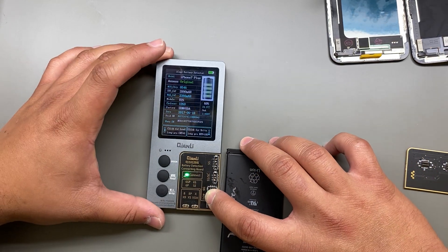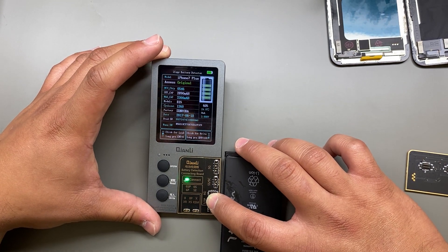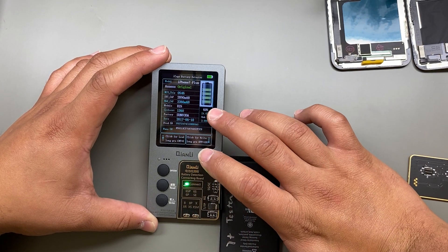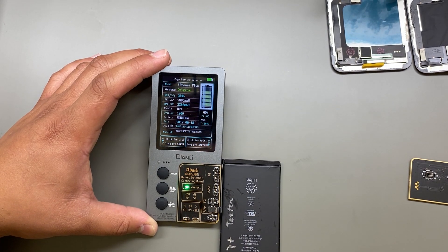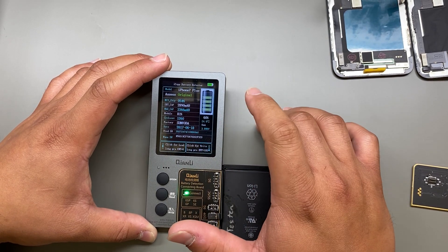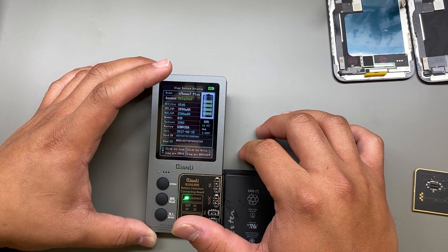This is a iPhone 7 Plus battery. The relevant data it gives you is the max capacity, the current charge percent of the battery, and the cycle count. Notice this one is at 1260, which is pretty high — we recommend changing batteries when you hit over 300. The models percent shows what percentage it's at compared to the original design capacity, so this one's at 81 percent, meaning it's not going to that full hundred it used to.